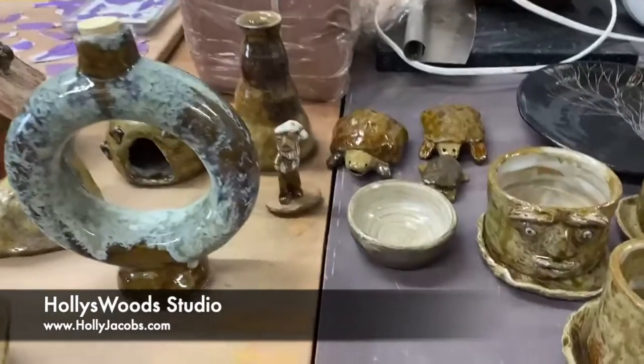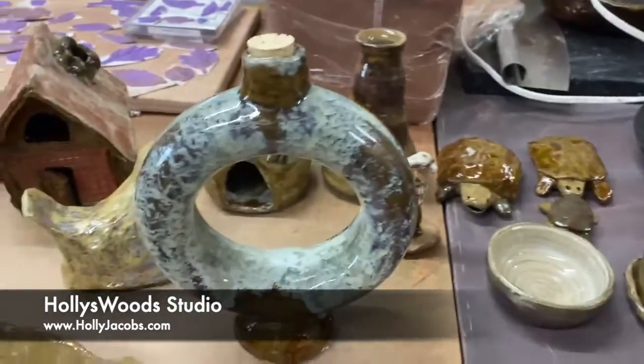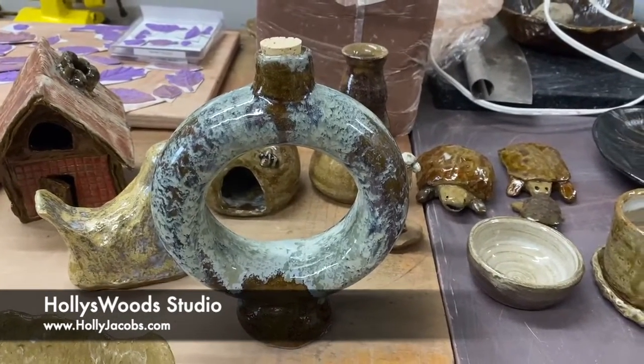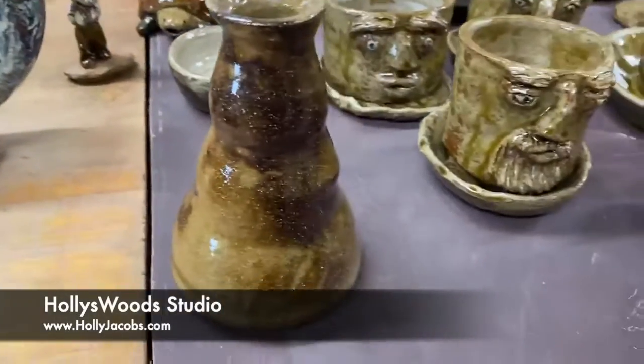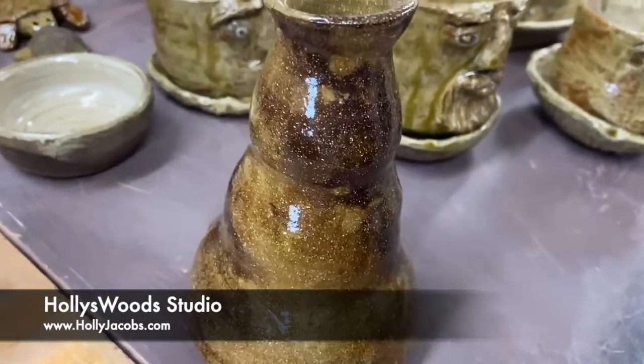I tried my hand at some folk art turtles. Here's a couple glazed pieces I'm really happy with. My ring jug turned out awesome and I'm so happy with how it glazed. And this one — it's subtle and I don't know if it'll show in a video, but it's got some real nice colors in it.